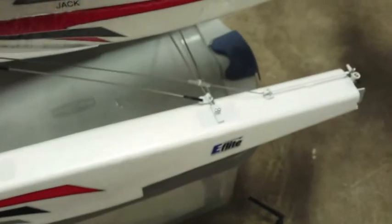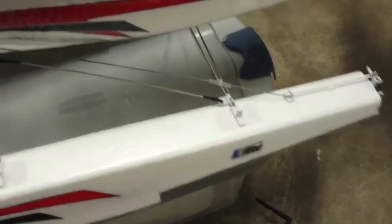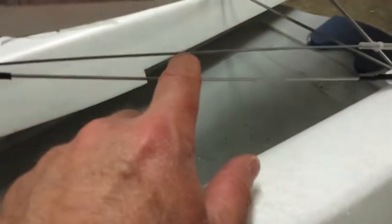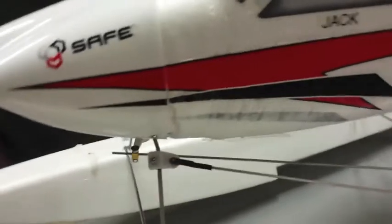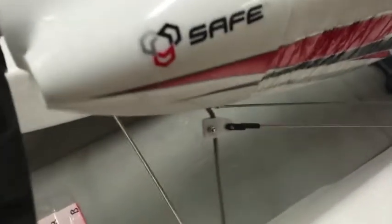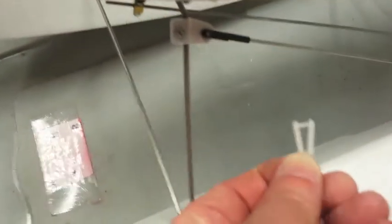The other modification I made, which really added a lot of authority to the water rudder, was putting a 256 rod here. Again, I have one of these Great Plains connectors, but you could just use a regular clevis — that's fine. I just find the Great Plains a little bit easier to make adjustments to.